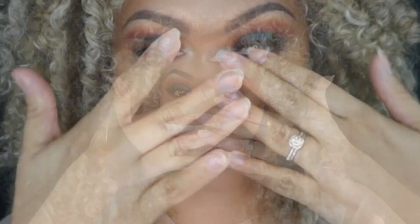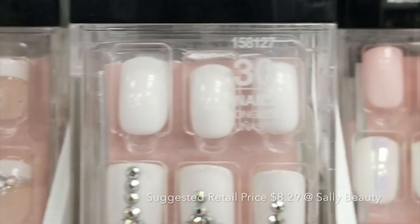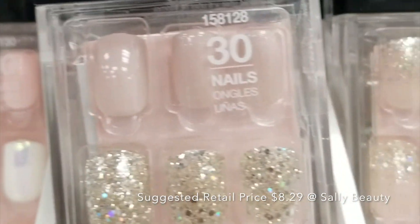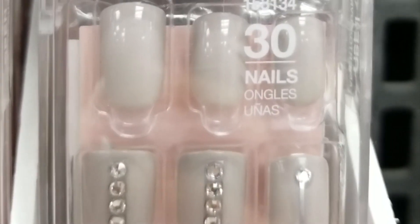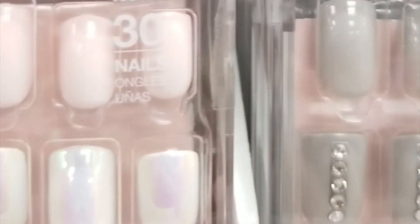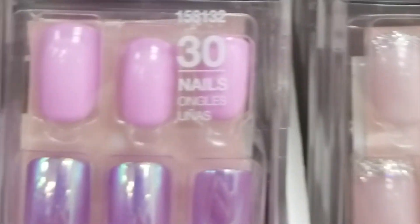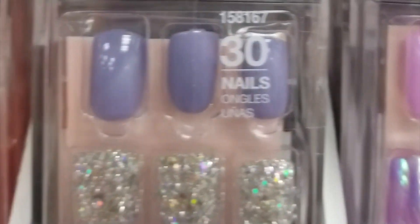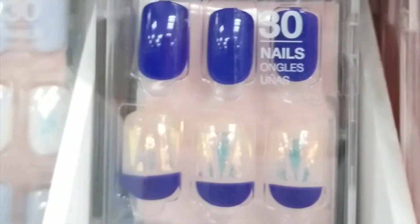If you guys are interested in seeing how I went from this to this, then please keep on watching. Before we get started with the actual tutorial, I wanted to go ahead and show you guys the huge variety of different press-on nails that Dashing Diva has. You have everything from natural looks to more vibrant funky looks — for any occasion, whether you're going on vacation, have a job interview, anything — they've got you covered.